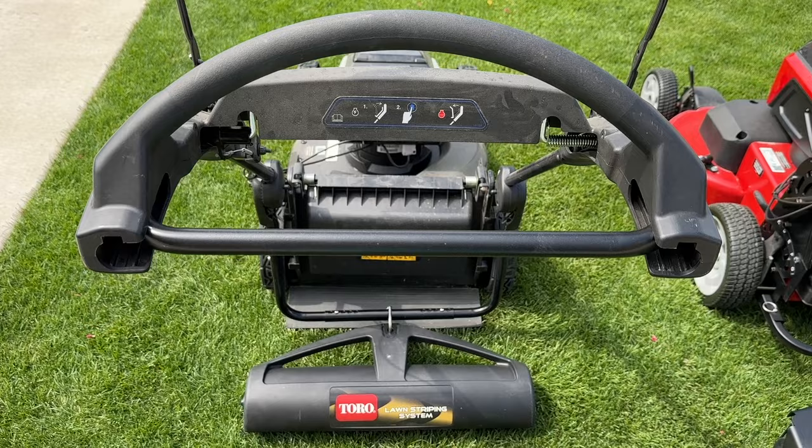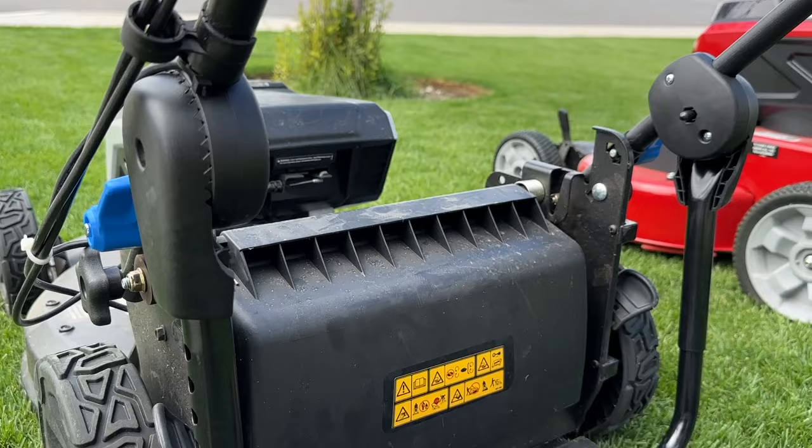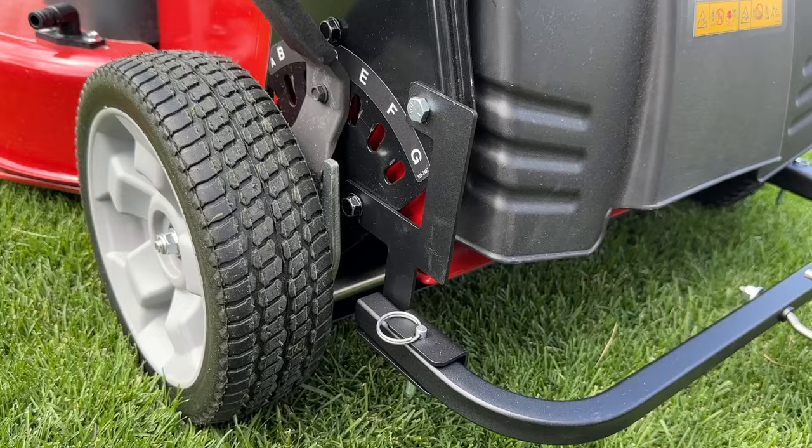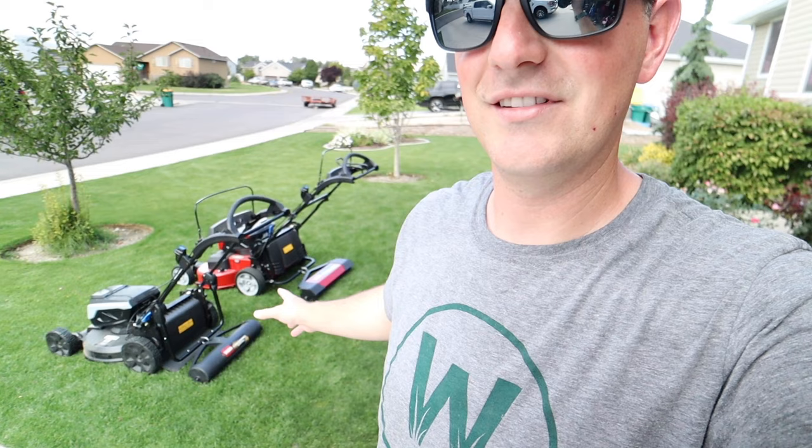Got the Toro 60-volt Super Recycler with the lawn striping roller on it and the 60-volt Max E-TimeMaster with its 30-inch roller on it. The TimeMaster one — for you TimeMaster owners out there — you want to get one of these Toro systems. So easy to install. I like that one a lot better. This one's nice and simple enough to install, but that one was way easier, way better design. I think Toro should reconsider copying the design for the brackets for the TimeMaster on the smaller mowers as well. Now the fun part — let's get mowing. We're going to mow the front yard with this guy, the backyard with this guy, and have some fun. See what kind of stripe patterns we get.